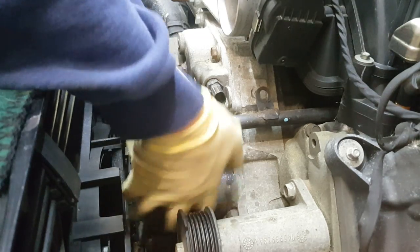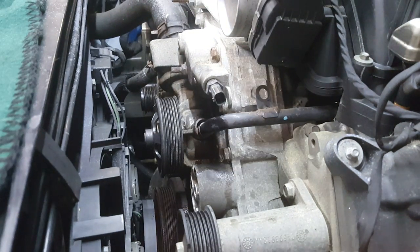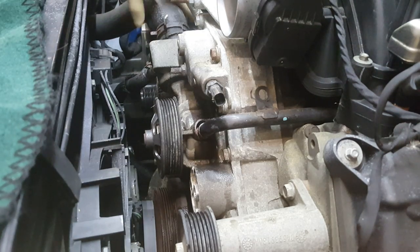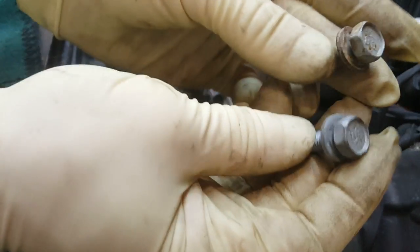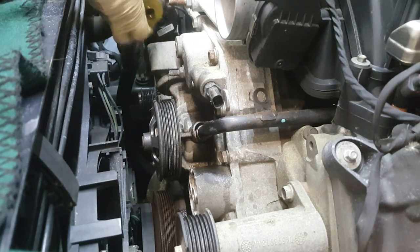I've already got the coolant tube taken off there on the top — you can see it's already loose. Here's our belt tensioner; that was just a 13mm bolt and you have the spot where you can put a 3-inch ratchet to take that belt tension off. There's also your idler pulley — that was just a 13mm bolt as well. I've already disconnected the thermostat housing, which is held on by two 13mm bolts. There's the thermostat housing and the thermostat itself — we're going to be reusing this one.